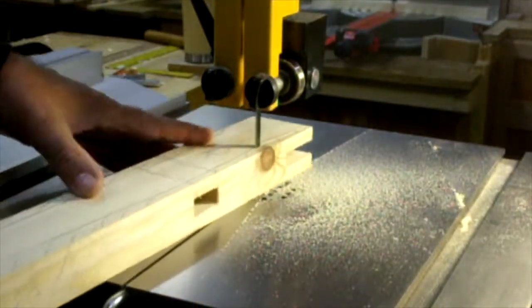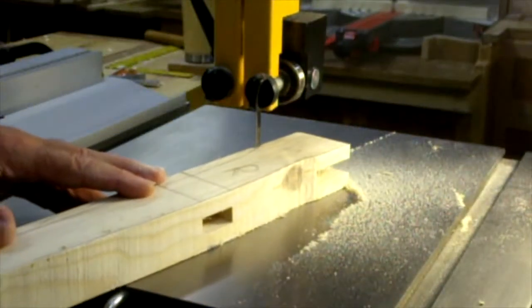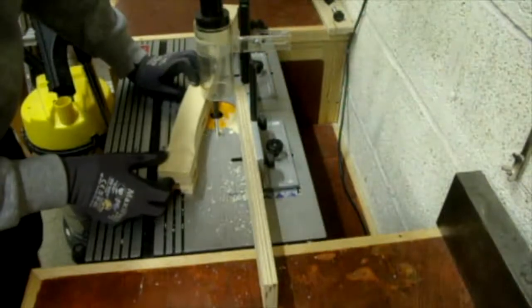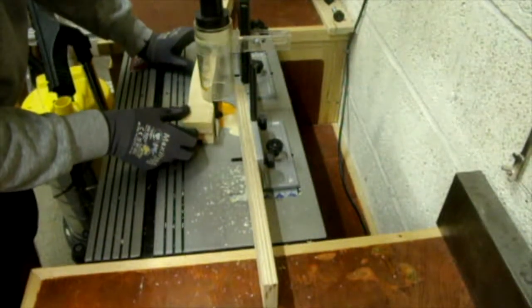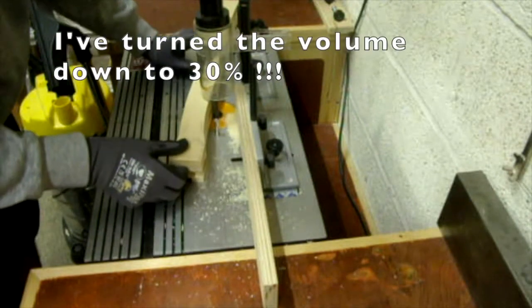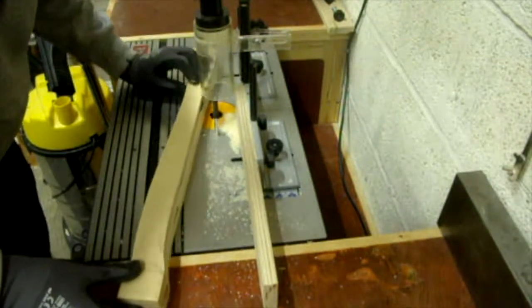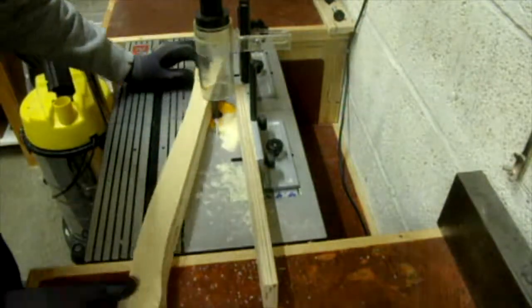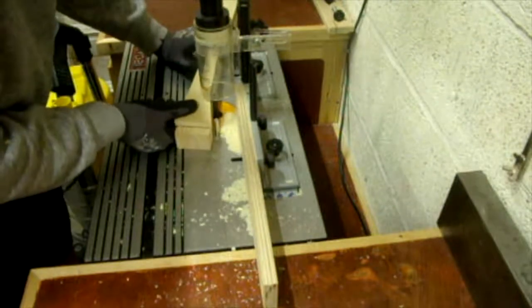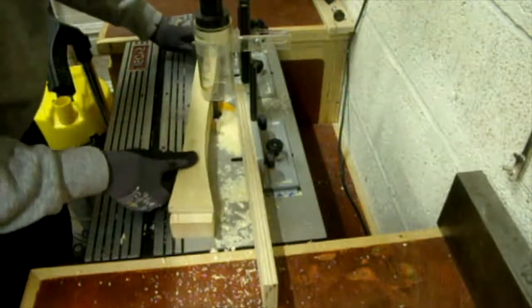It's now time to profile the legs on the bandsaw. I'm going to attach the template in the usual way with masking tape and superglue, and then on to the router table. My router bearings are going — it sounds awful. But we carry on regardless.